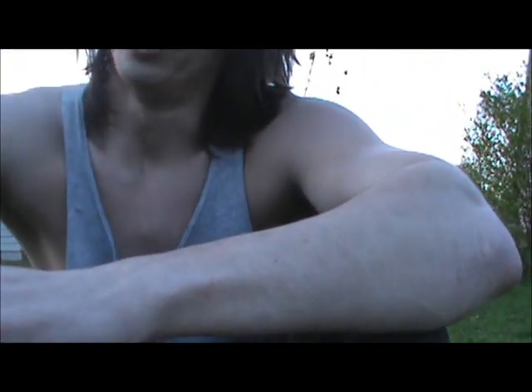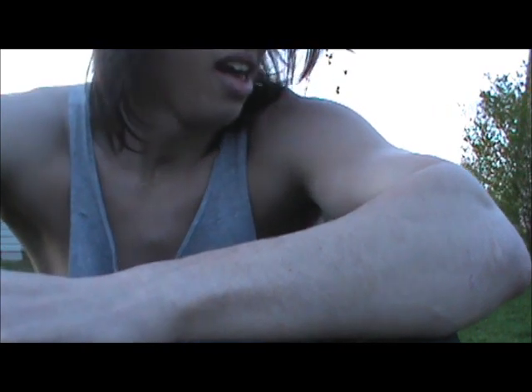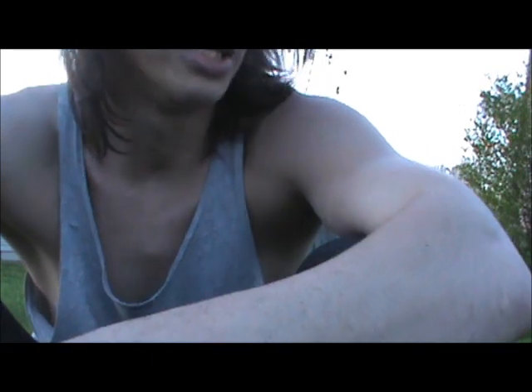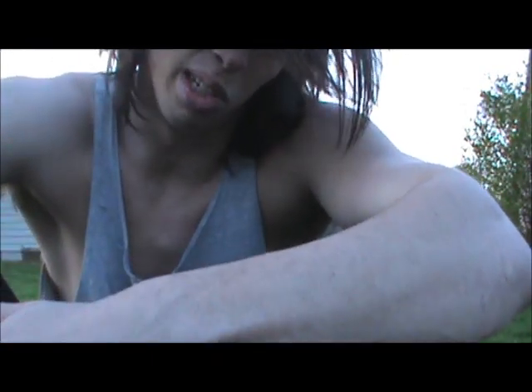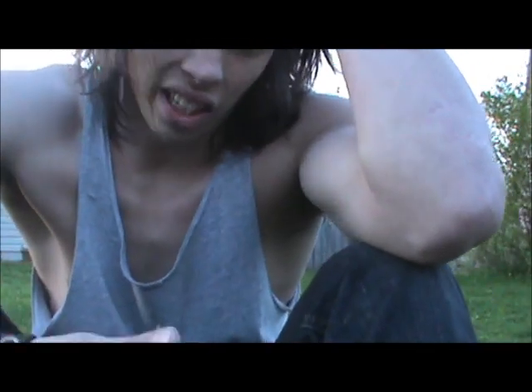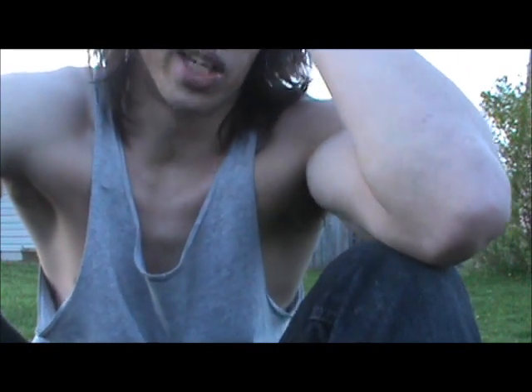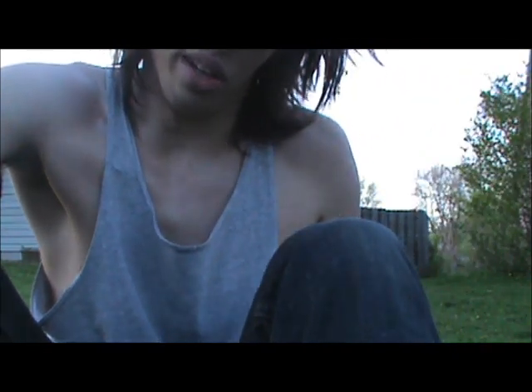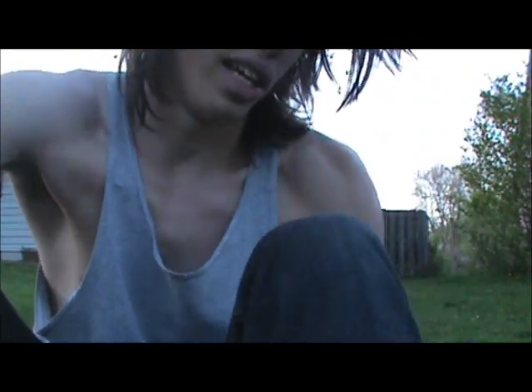Just start playing with it a little bit. It's a really easy trick to do once you learn it. It's like one of those things like riding a bike or swimming — when you get it, you can just kind of always do it. At least for me it was. So just start playing with it, and eventually it will become easier and easier over time. You can pretty much combo in and out of it, a lot of stuff. Interesting little trick.